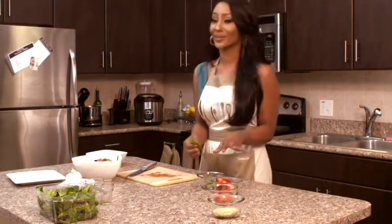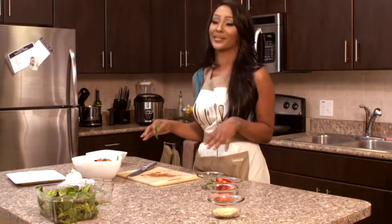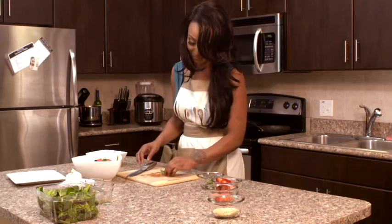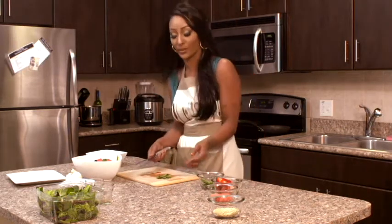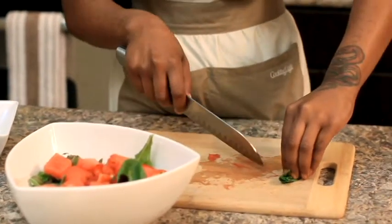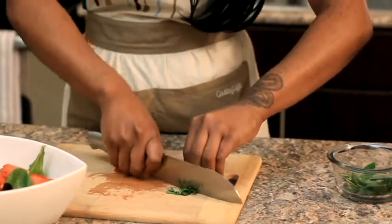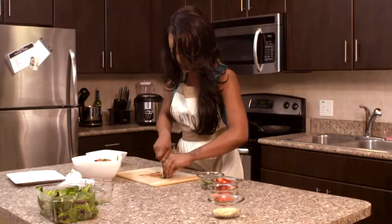The next thing we're going to do is take some mint leaves. Personally, I don't really like mint, but for this recipe it actually brings out a different flavor — it's fresh and really, really good. We're going to chop maybe three pieces, really fine. Remember when you're chopping, you want to have your fingers curled — this prevents you from cutting your hands, so just be safe and chop.